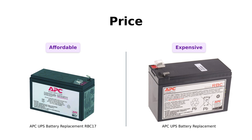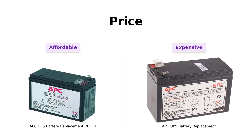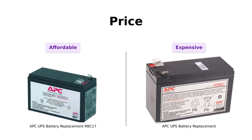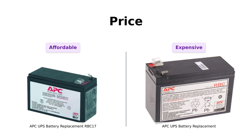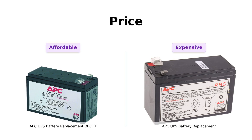On the flip side, the RBC 110 is a bit pricier at $75, which some reviewers find steep. They express a desire for more affordable options due to the increasing demand for replacement batteries. So if saving money is your priority, RBC 17 is the clear winner here.